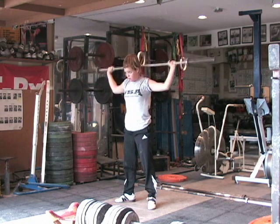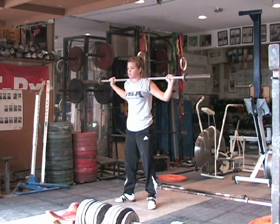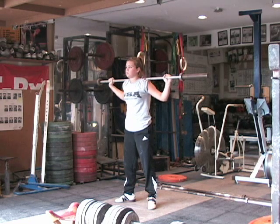Good. And stay down at the bottom a little bit longer. I caution almost everybody to stay at the bottom to be able to feel that weight in the bottom position — feel what it's supposed to be like.